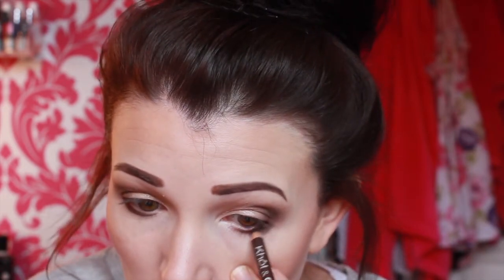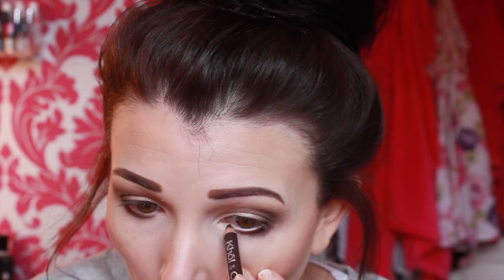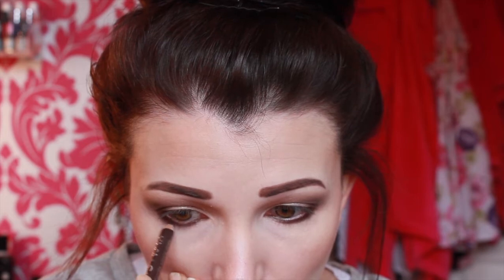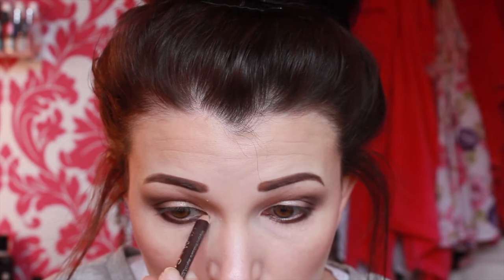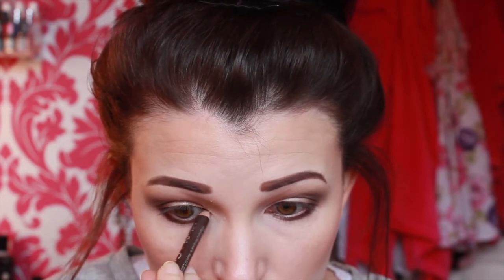Next I'm taking the Bourjois 16 Hour Curl and Contour pencil. I love this because it stays on my eyes all day — that's what I want from a pencil. I've tried so many and this is the best one. I'm going to take it underneath my eye, then into the inner corner, and just join it up.